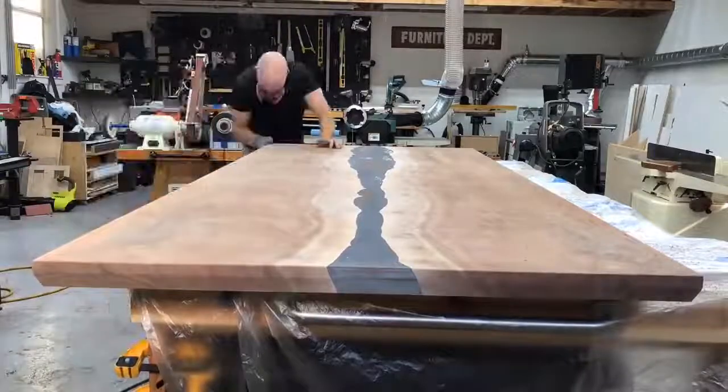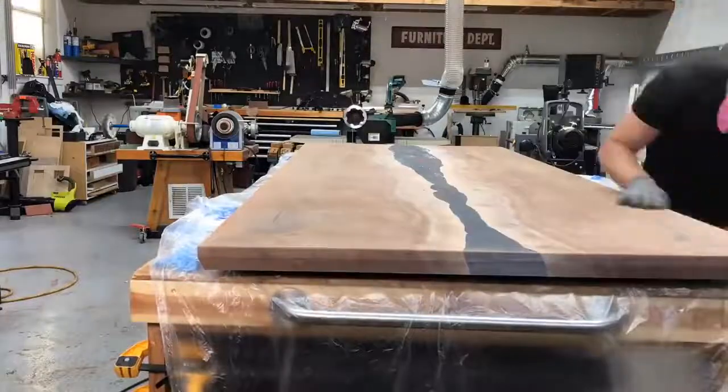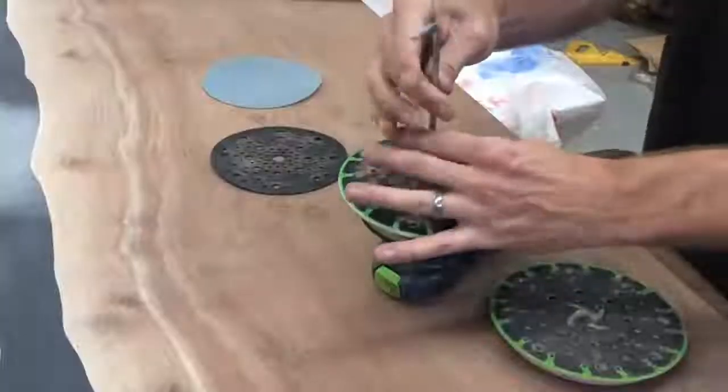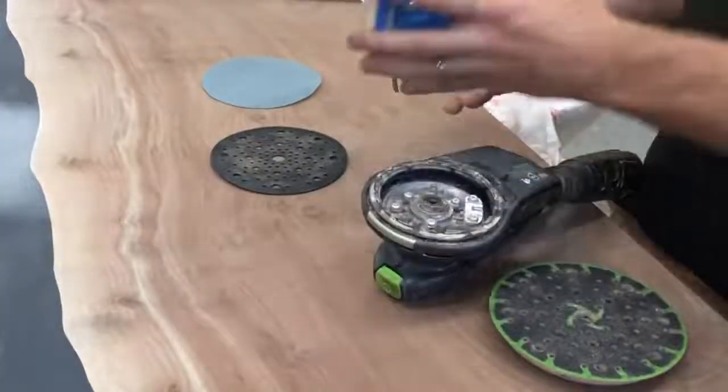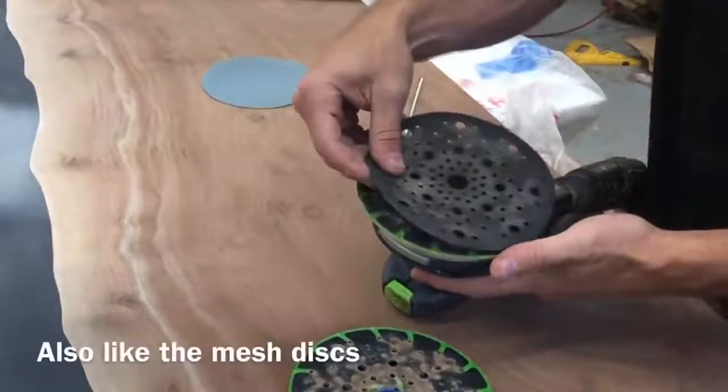I made this sanding glove in a video a few months ago and found that the velcro wore out a little bit on the glove itself, so I added a Festool interface pad and now it works really well and won't wear out at all. If you made that sanding glove, add that Festool interface pad and it'll last a lot longer.